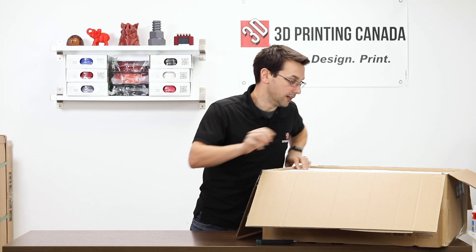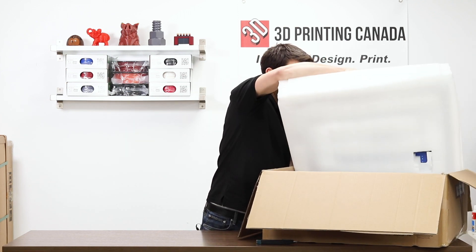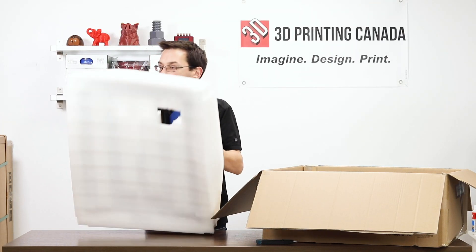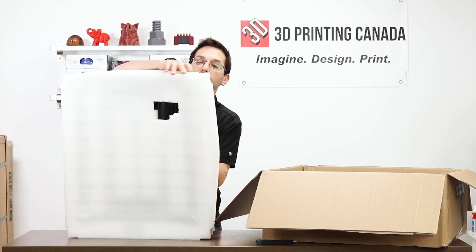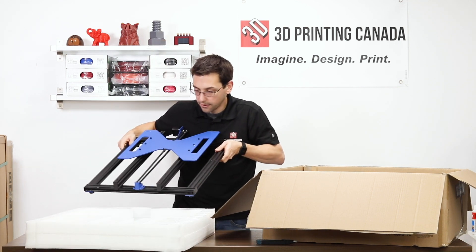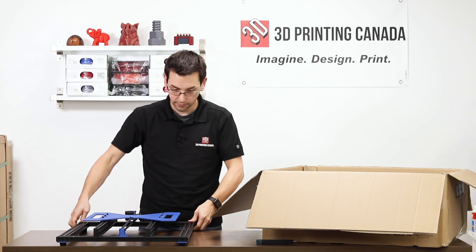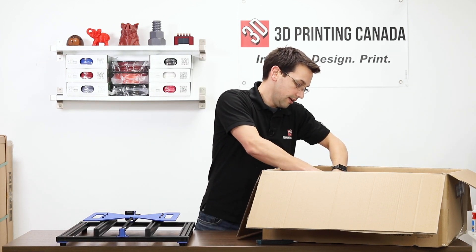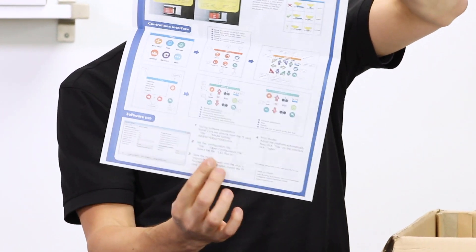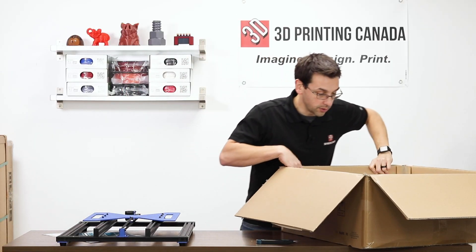Hopefully we have enough table space here. So we have this gigantic base frame — just fits. Under that, we've got a little bit of an assembly guide, a list of parts. And then there's going to be the bed.